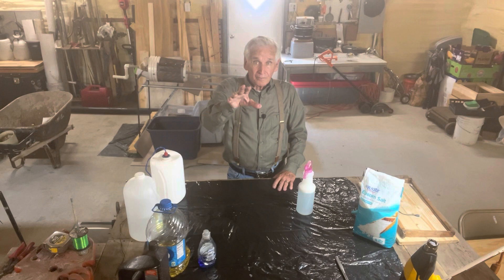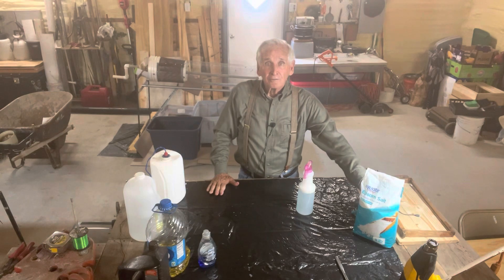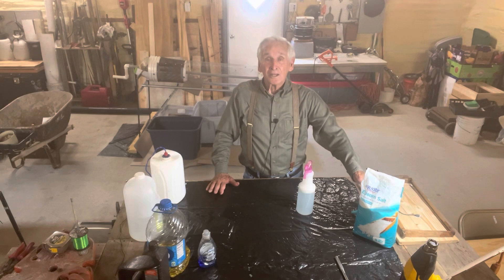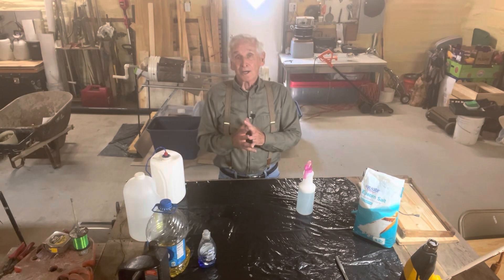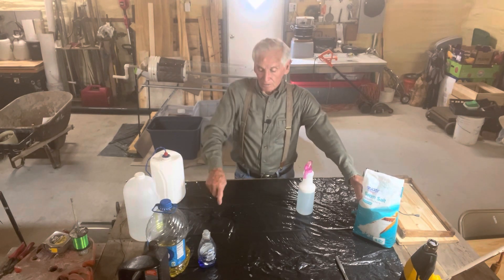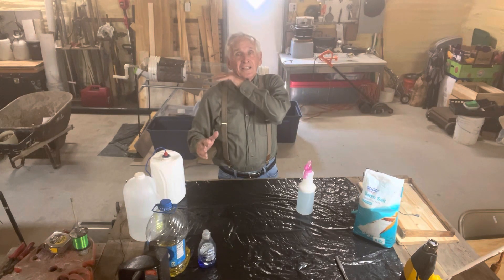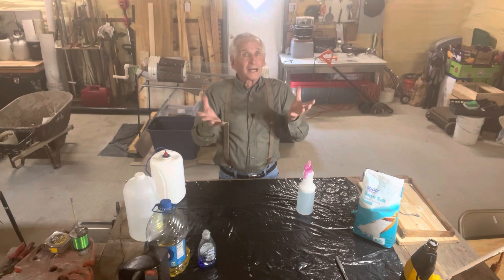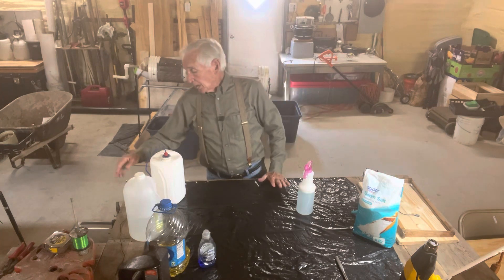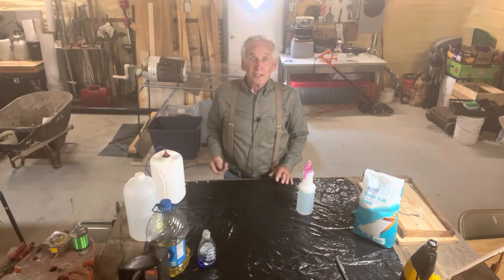Now, your tomatoes — when they start to turn yellow, which I've got some out there looking like they want to, use Epsom salt. This will turn those tomatoes back green in just a small amount of time. You sprinkle about a tablespoon around each plant and water it down and forget about it. Three, four, or five days down the road, those plants start turning bright green. That's magnesium — that's all that is. Epsom salt is magnesium. I'm going to go outside and show you what I do to salvage those plants.